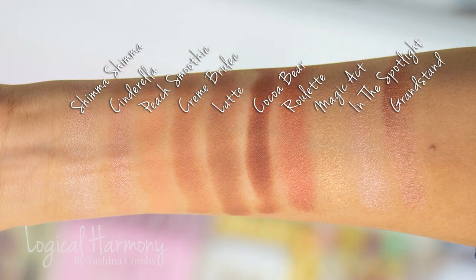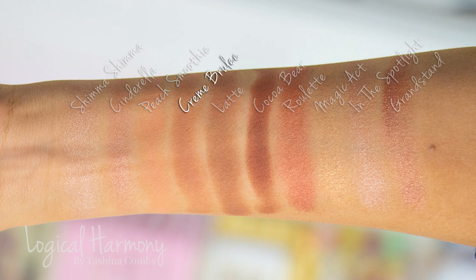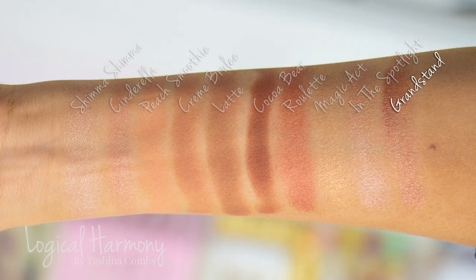This palette contains shades I wear pretty much every single day. A lot of the time when you see me on camera or on Instagram, this is what I'm wearing. I tend to wear Peach Smoothie all over the lid blended up towards the eyebrow, Crème Brulee right above and in the crease, Latte in the outer crease, Cocoa Bear on the outer V, and Cocoa Bear and Latte blended together underneath my eyes. On more metallic days like today, I use In the Spotlight on the inner corner and Grandstand over the inner half of my lid — that's my go-to look when I want something flattering that works in a lot of situations.